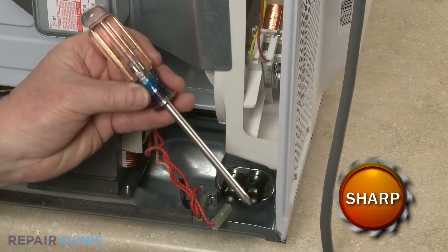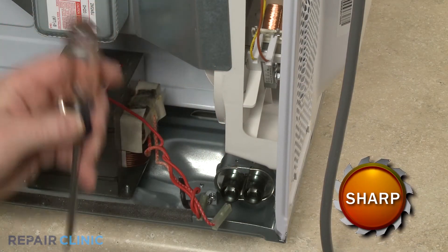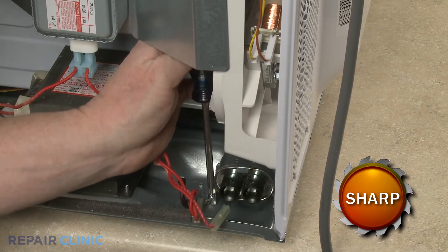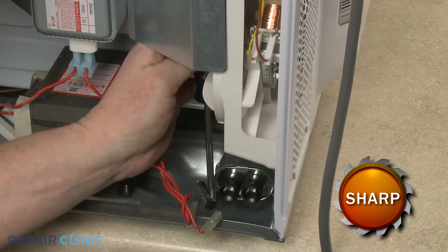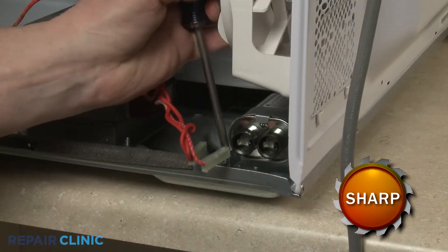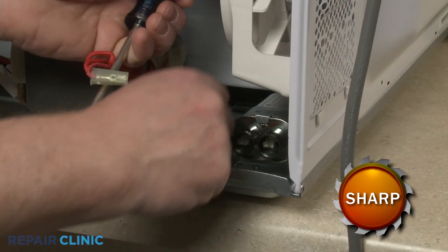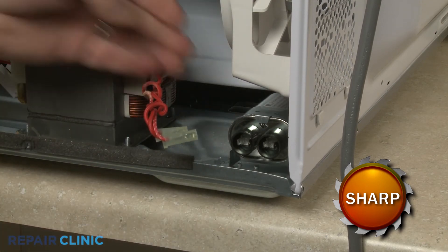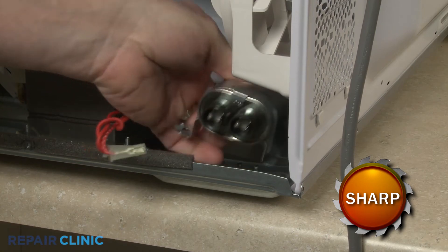Use the Phillips-head screwdriver to unthread the screw securing the capacitor retaining bracket. Then detach the bracket to fully remove the old capacitor.